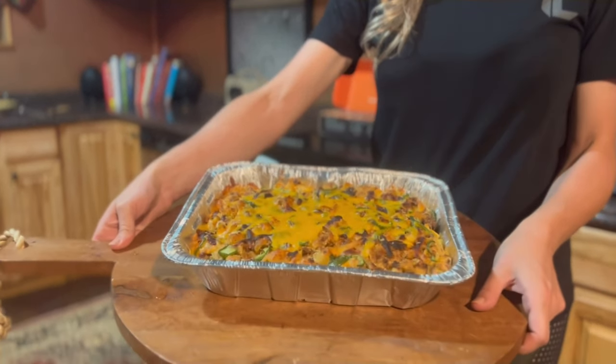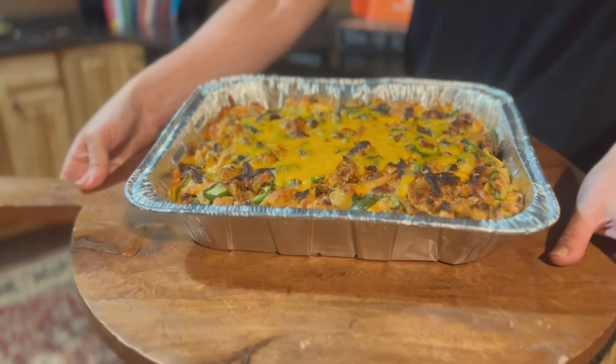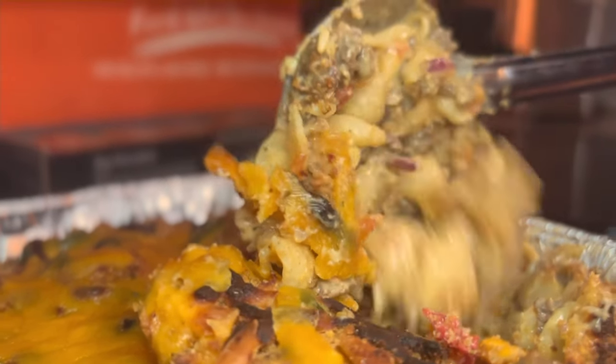As always, enjoy! For more delicious recipes, spices, and to pick up your copy of the cookbook, please come see us at theproviderlife.com.